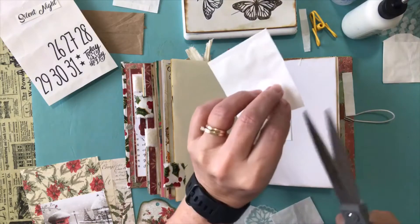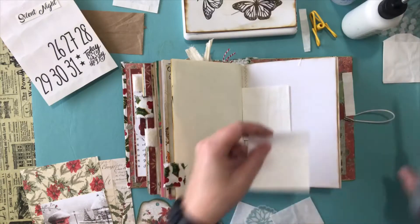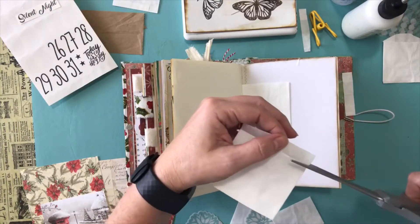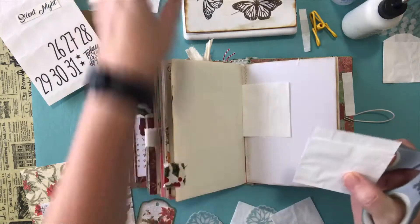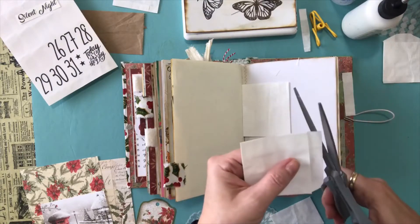For the bottom one all I'm doing is creating that little arch, so again I'm cutting from the top, then I normally bend it down so it's even, and then I just cut across that line. I recycled everything — my husband laughs at me!